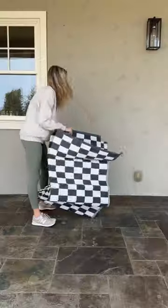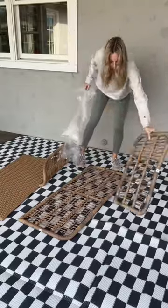I reordered this rug in a different pattern this year. It is my favorite because it is weatherproof and can be used season after season.